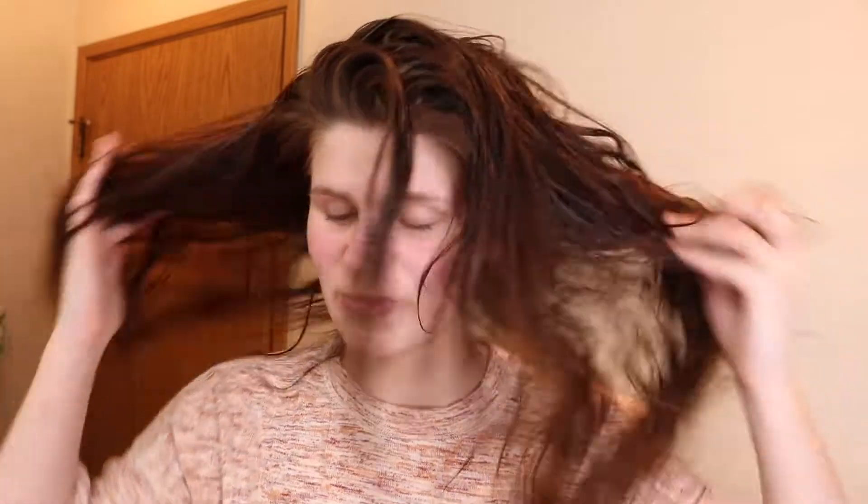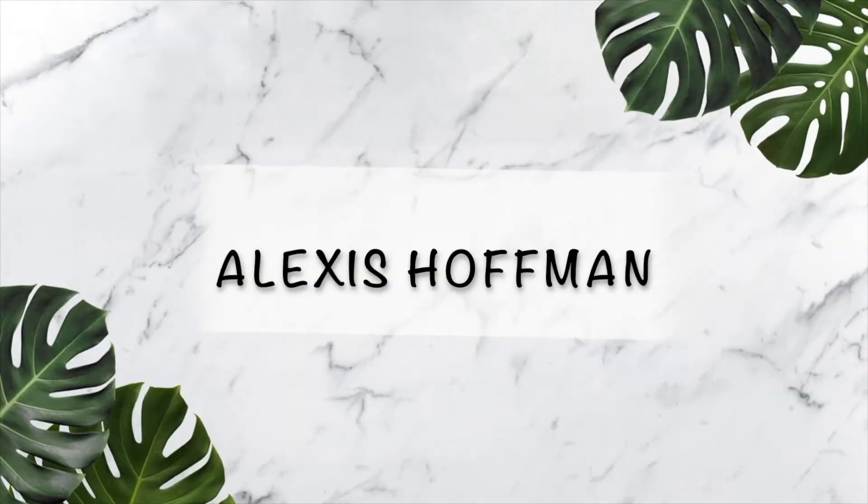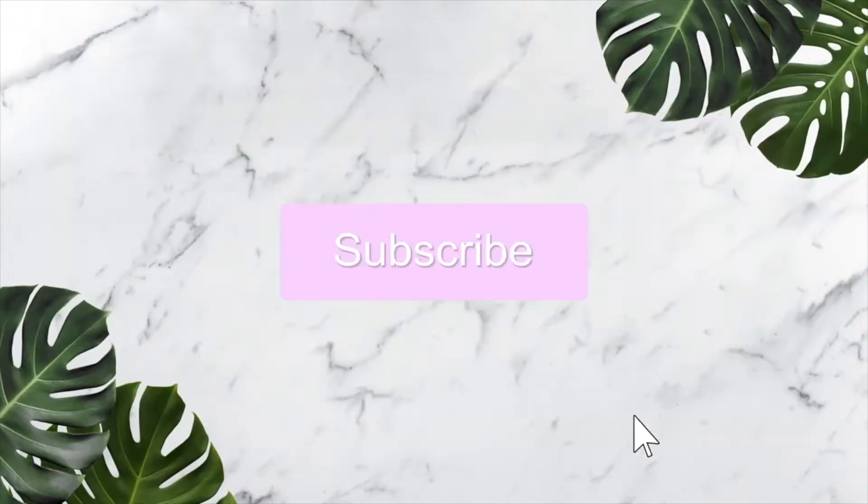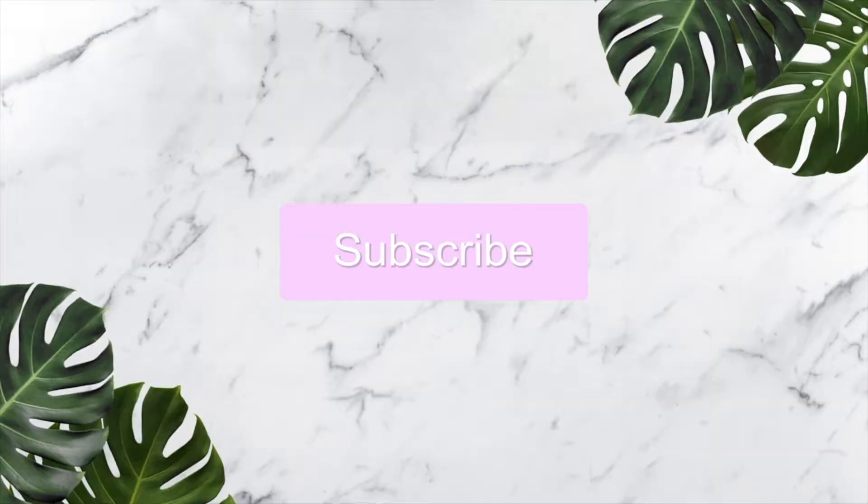Hey y'all, it's Alexis here back with another video! Today's video will be going over my hair care routine. I put a recent poll on my Instagram about what video you guys would rather see, and we're going with that video — my next video will be the other one. If you don't follow my Instagram, it's down below in the description: Alexis.Hoffman.